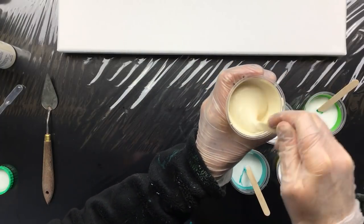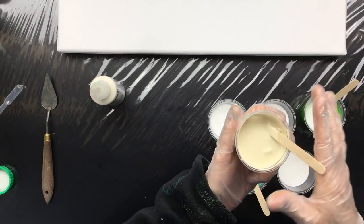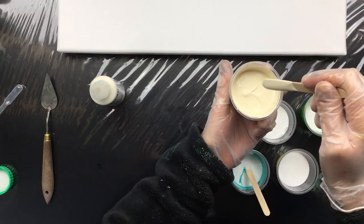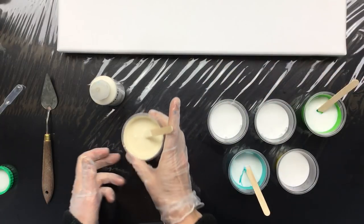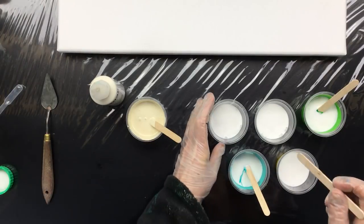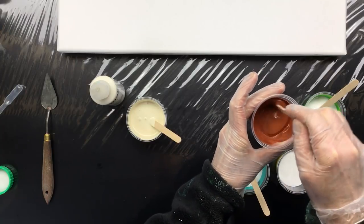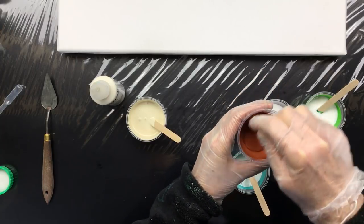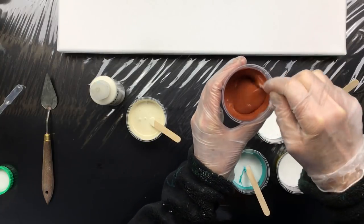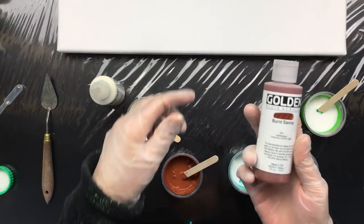So this is sort of like unbleached titanium. Golden calls it Titan Buff. It's a nice color — looks a little off-white, not like eggshell. I think eggshell is just a little bit lighter. This is Burnt Sienna, and a very intense color considering how much Floetrol I added to the mix. But I'm going to add a little bit more. This is Burnt Sienna.